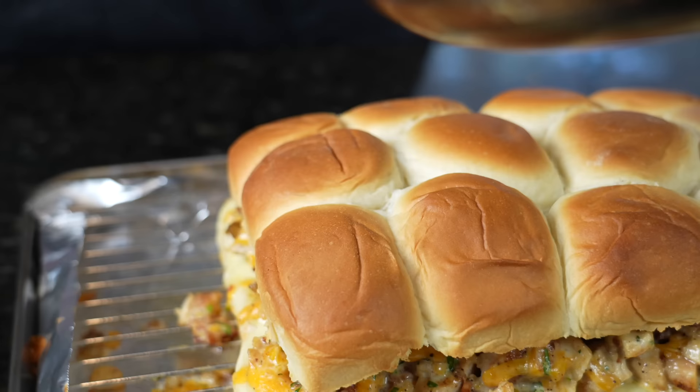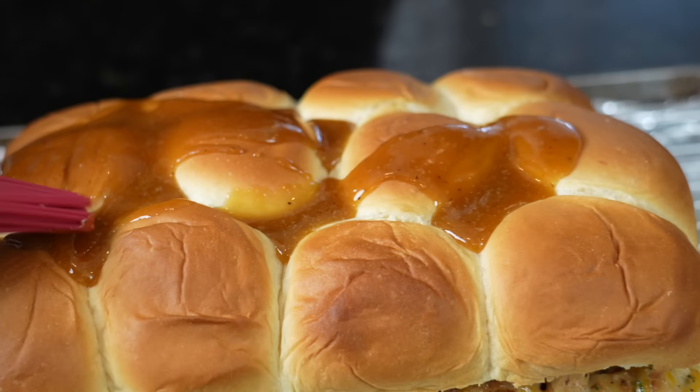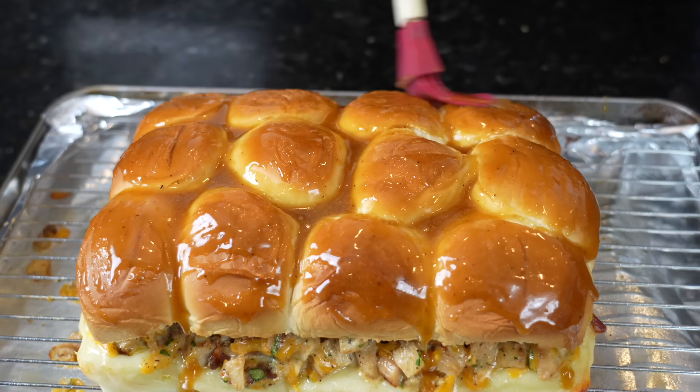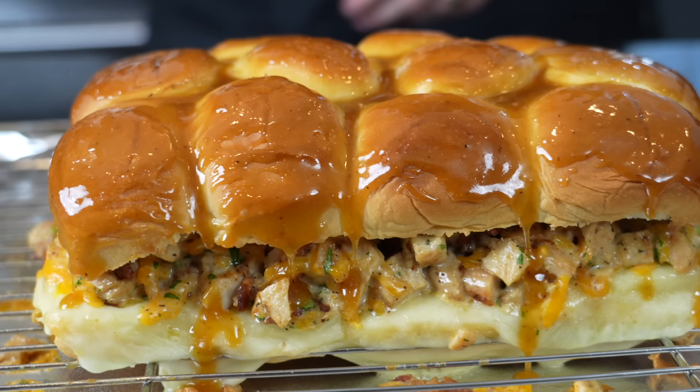Just enough to coat the top buns — it's going to caramelize a little more in the oven and add great flavor. Nice hint of sweetness, and that Dijon mustard is going to be great as well. Back into the oven for about two more minutes.